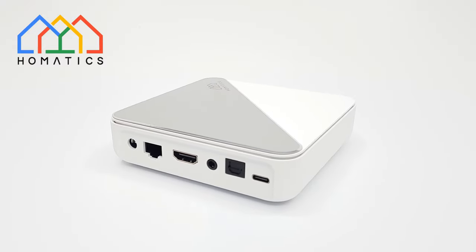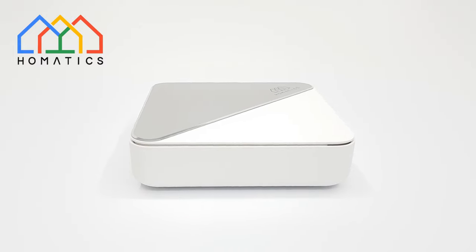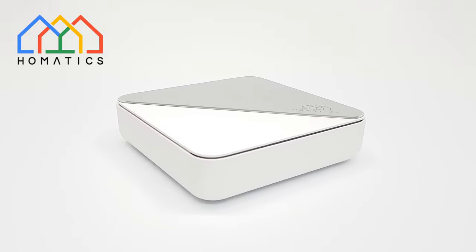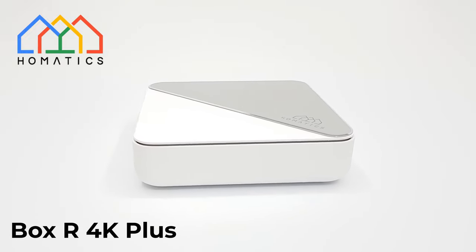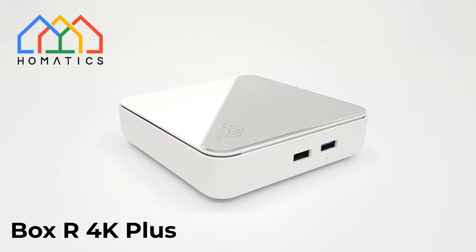Presenting a new premium manufacturer and sponsor to this channel called HOMATIX. They specialize in premium certified Android streaming devices and accessories and have recently launched their premium Android TV box model called the HOMATIX Box R4K Plus.